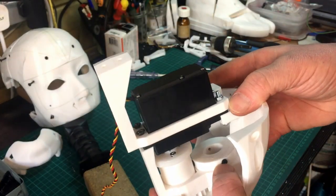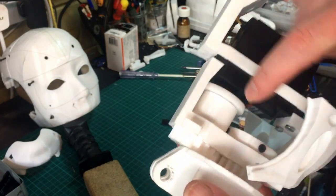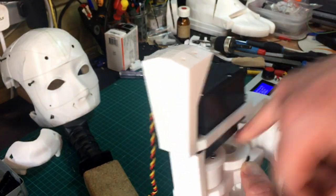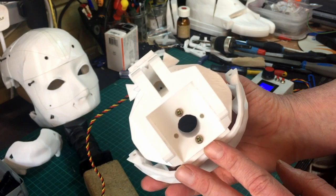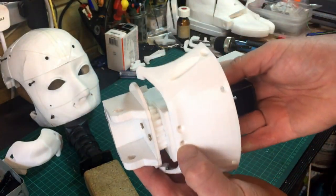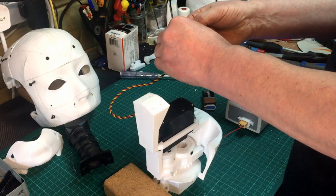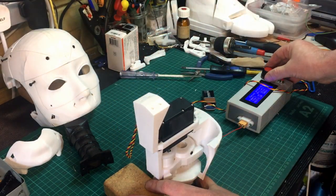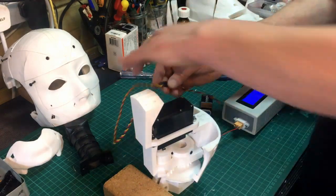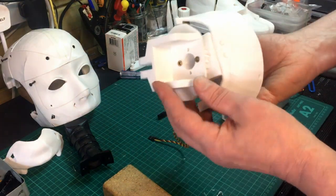I've put four bolts in here — I've had to countersink them slightly just because they were catching, as you can see. You can obviously just put a couple of bolts through and a nut on the inside, which I did on the other one, but I wanted to keep it as clear as possible because there's a cable in there rather than a bolt head sticking inside. That is basically assembled and will now rotate. This is just running off a 9-volt battery, so slightly stressing the Arduino, but it shows you it will turn. I just need to set up my proper bench power supply.